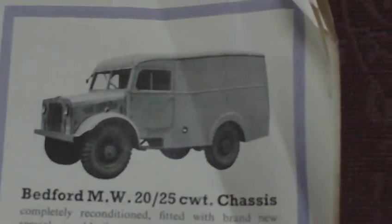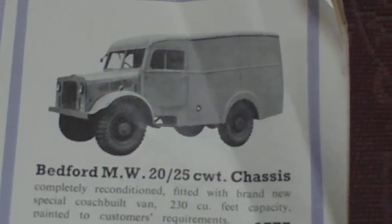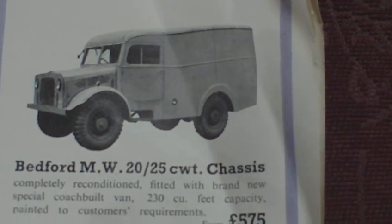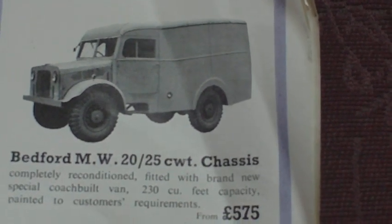And this is quite nice — a Bedford MW canvas-back truck converted with a brand new special coach-built van, painted to the customer's requirements, for £575.